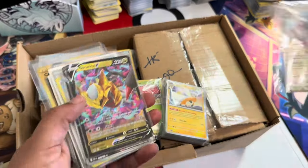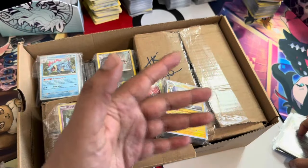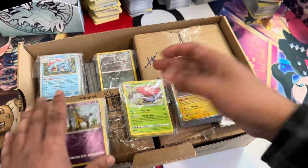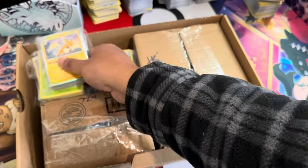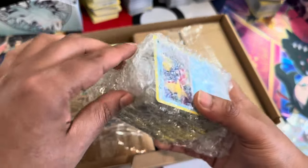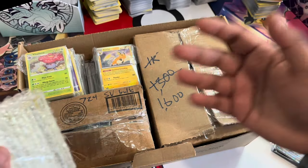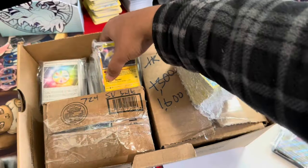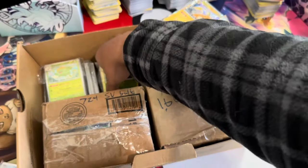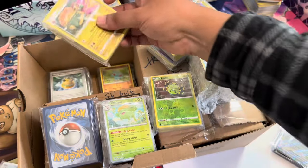These two lots are a good example of two different types. The lot with ultra rares I can flip a lot faster because the value is in the higher-end cards, but the bulk lot I'll actually be able to make more money off in the long run — it has holos and reverses. Bulk does take a little more to process, but after you process it all, you should make more out of it. If you want to sell me cards, I'll send you a shipping label and you can get paid for your cards.